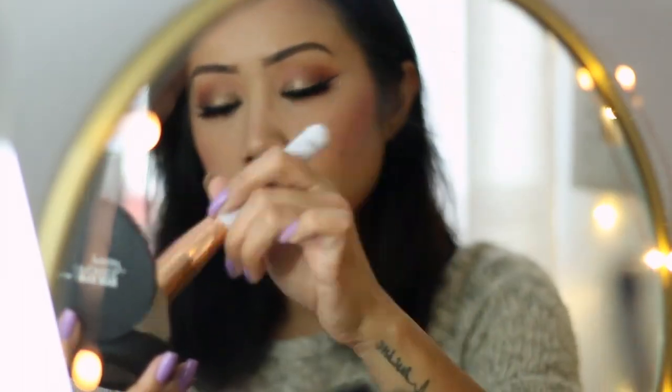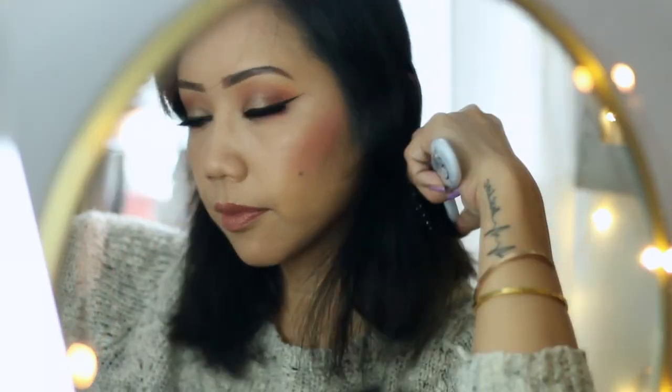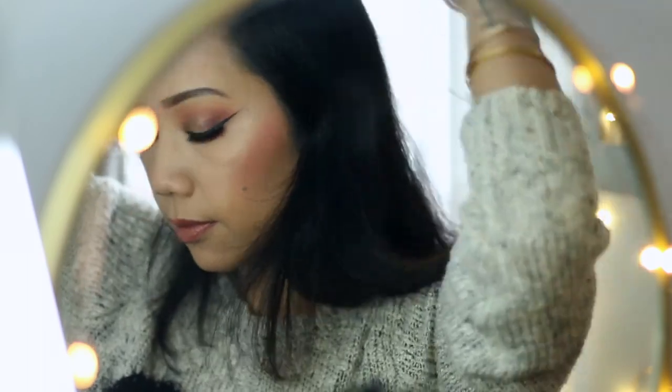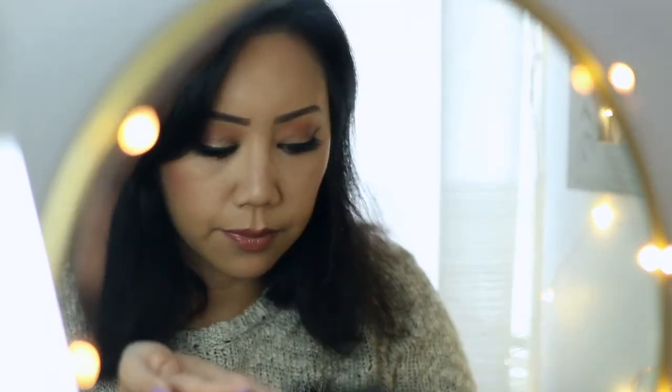Setting my makeup with the It Cosmetics Bye Bye Pores Powder and locking it all in with the Smashbox Photo Finish Primer Water. I'm trying my best to stay away from any heat tools so I'm just going to let my hair air dry, but to tame any frizzies I'm going to use a bit of the OGX Argan Oil of Morocco, which smells amazing.